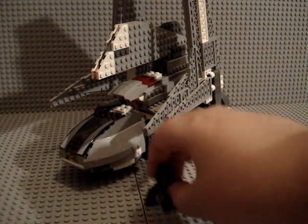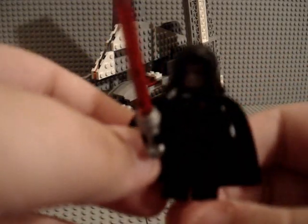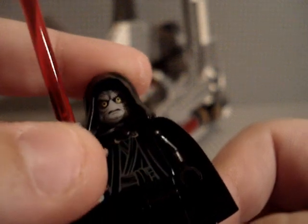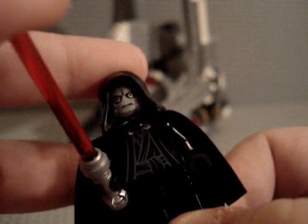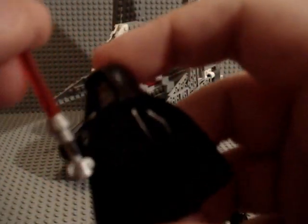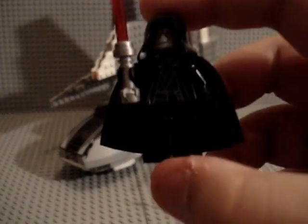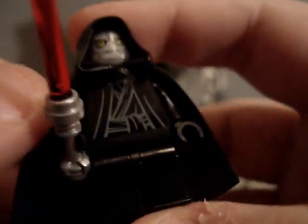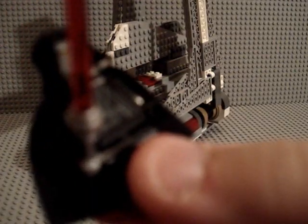So to start, we have Darth Sidious. Now this guy, you don't see a lot at all, like anywhere. You don't really see him anywhere in any sets except the Death Star — and actually it was only the Death Star and this set. He's really cool, but what I noticed was the older Palpatine had light grey hands, whereas this one has black hands. I'm pretty sure he does not wear gloves, but it's not really a major complaint.